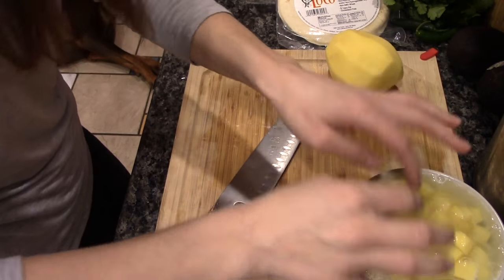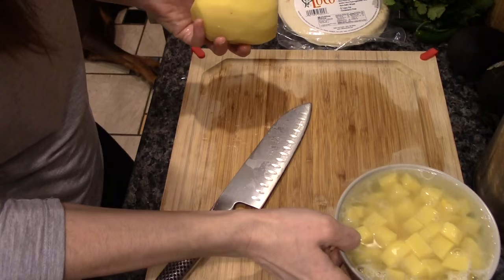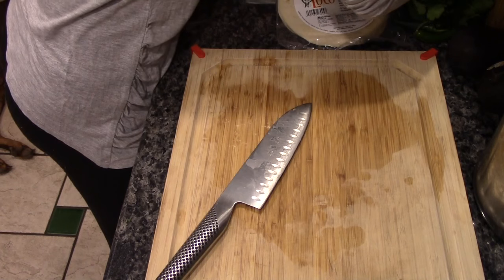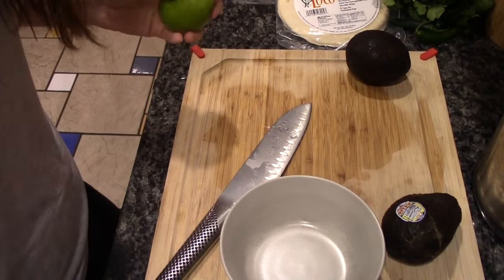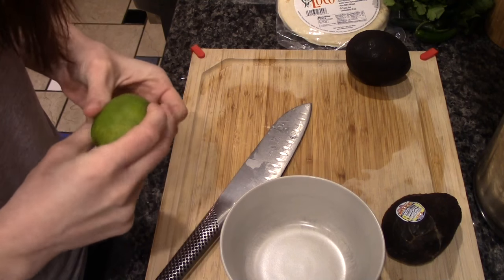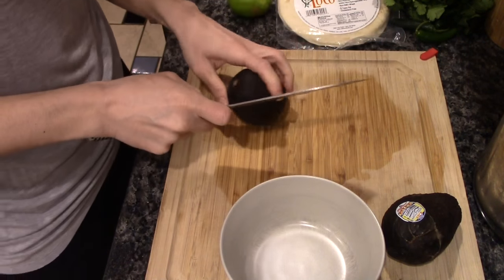I'm going to wrap this extra potato in a wet paper towel and put it in a bag, because a full bowl is definitely plenty. I'll move this to the side. My camera is probably about full of memory, so that's good. I'm going to do some avocados.